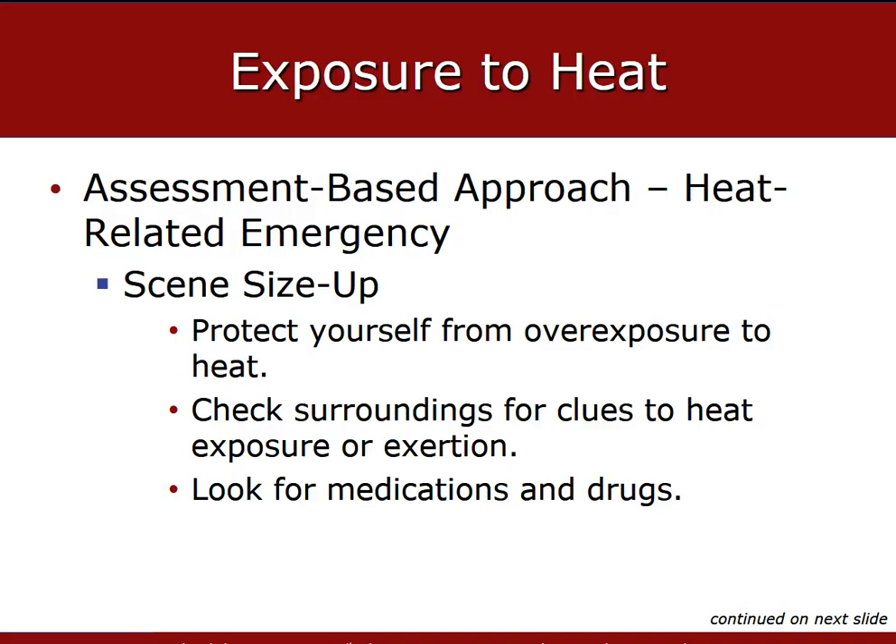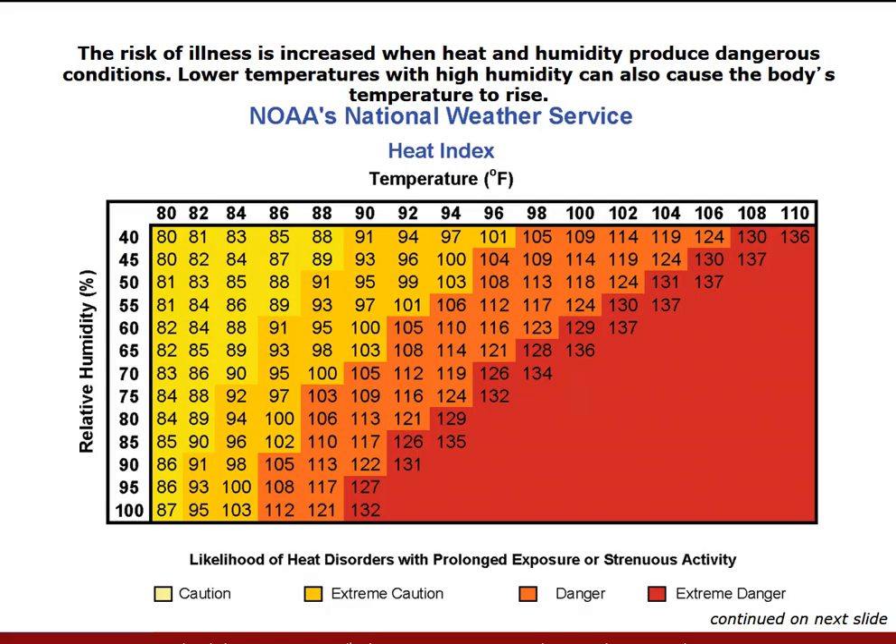Scan your scene for evidence that the patient is suffering from a heat-related emergency. The most important factors to consider are the ambient temperature and the humidity. Infants and children left in closed vehicles or in structures that are hot and poorly ventilated are prone to heat emergencies, especially if overdressed and too young to remove their own clothing. High temperatures greater than 90 degrees Fahrenheit and relative humidity greater than 75% combine to render the body's cooling mechanisms less effective.